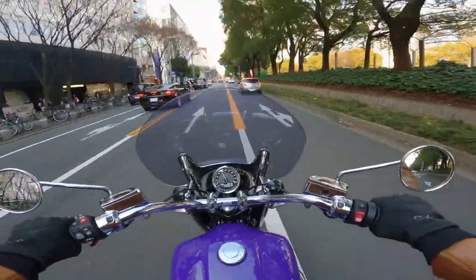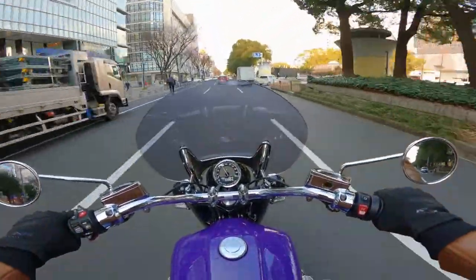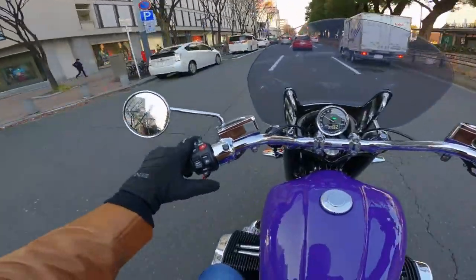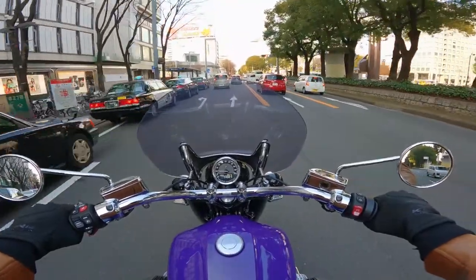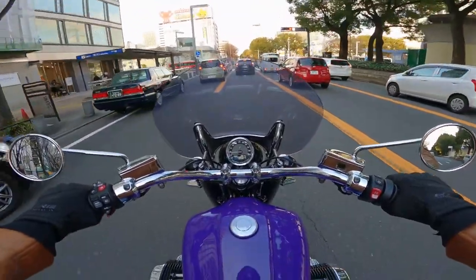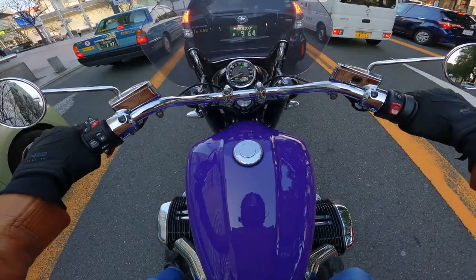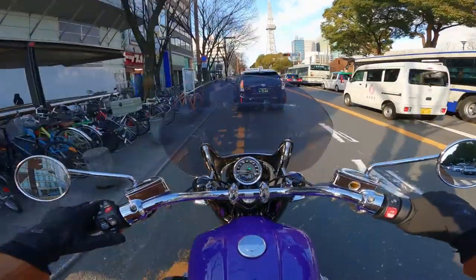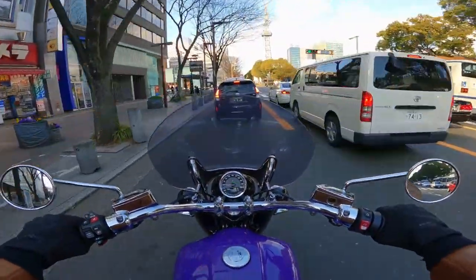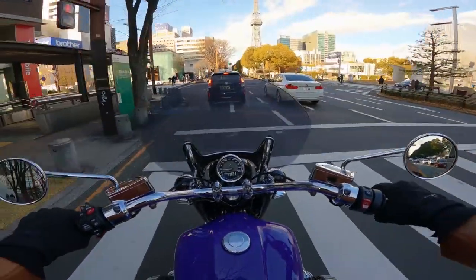Oh yeah, here it goes — you can feel that torque! It's an interesting noise too. It's not like anything I've ever ridden before, and I have ridden some BMWs with the older boxer twins but it sounds very different. I would love to know what the redline is — I've literally got no idea.